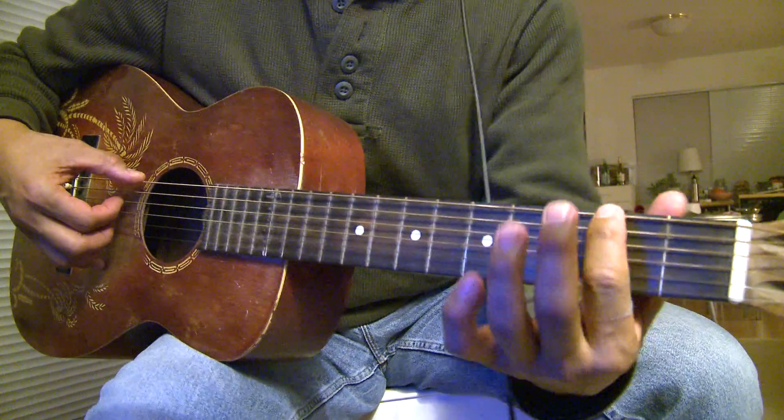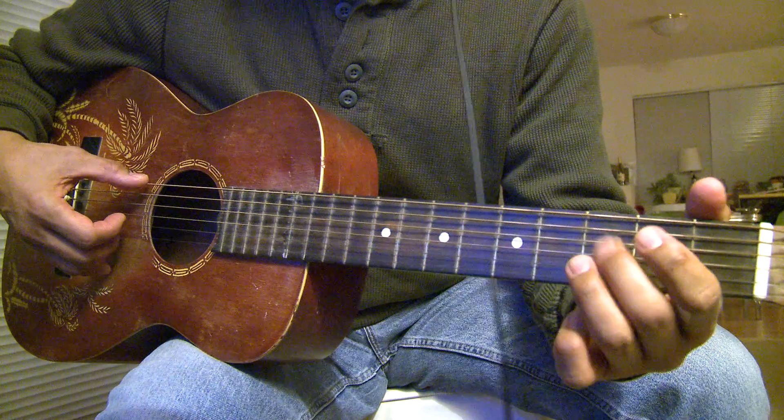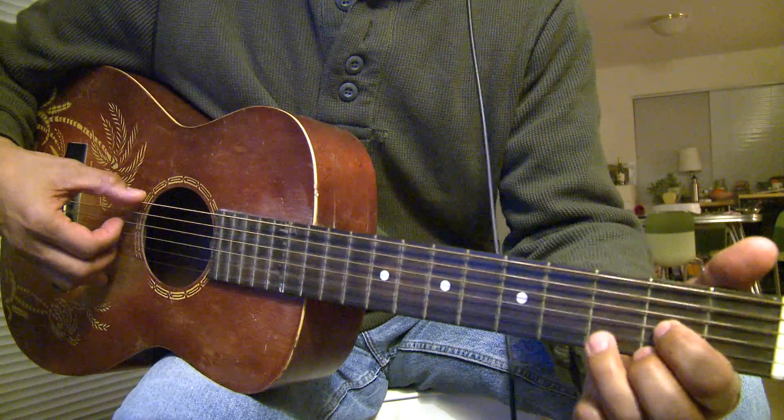So basically it's Drop D. Tune your E string down to match E, A, D. So these two strings are the same.